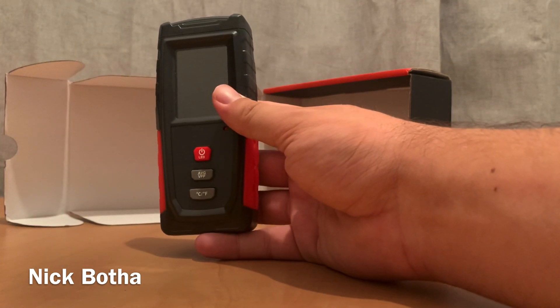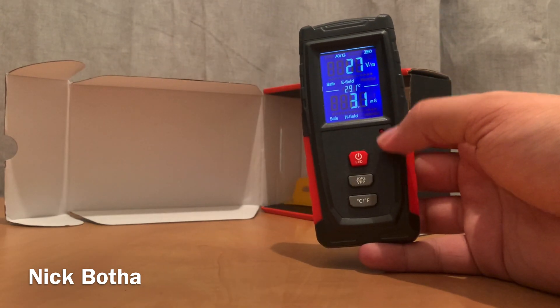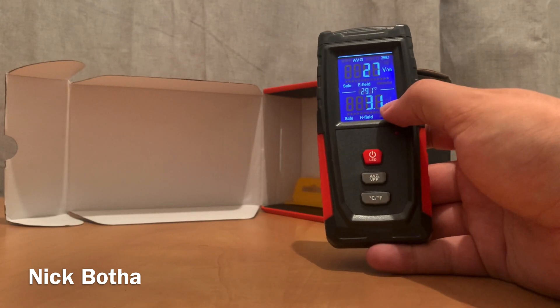So, is it going to have power? Yes, we've got power! Full battery as well. If we hold the temperature button down you can see 'mG' over here.